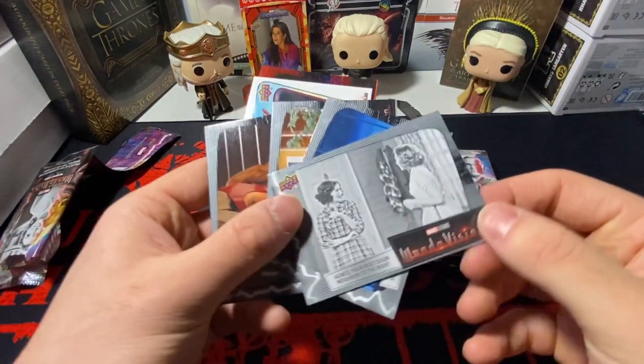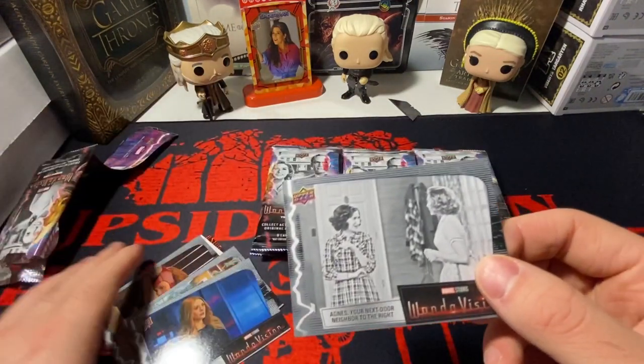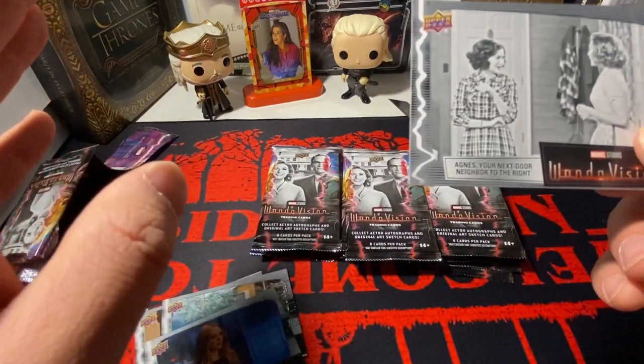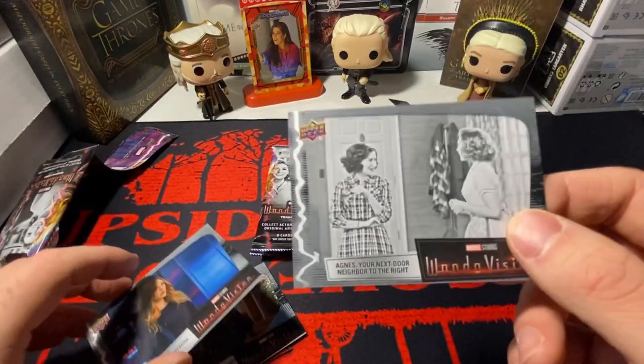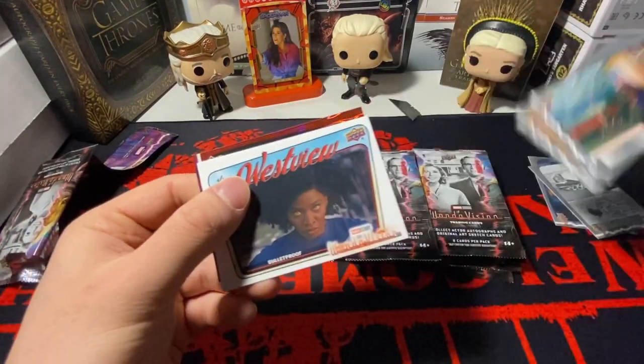I don't know if I want to go over the base, but if you guys haven't seen this, this is the base. It pretty much looks like a television. Depends on what era of the show they were in. If you watch the show, they go from the 50s to the 60s, the 70s, the 80s. It's black and white because that's early on. This is color — this is later.